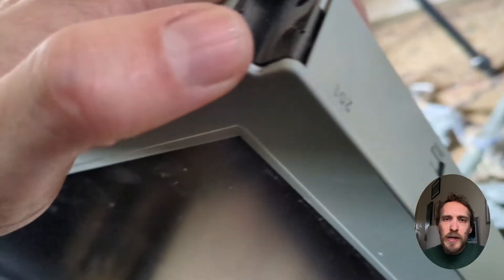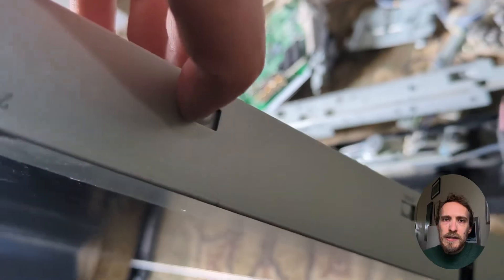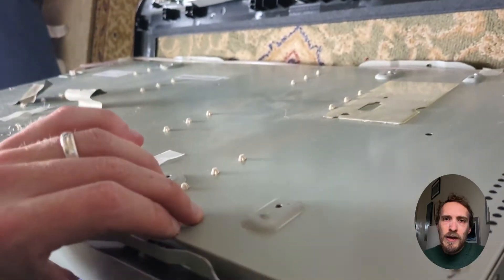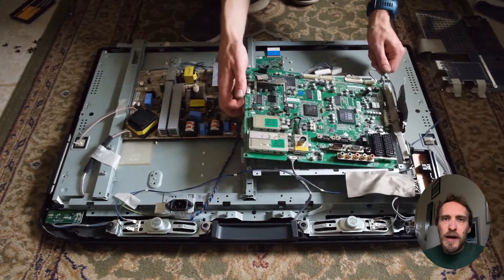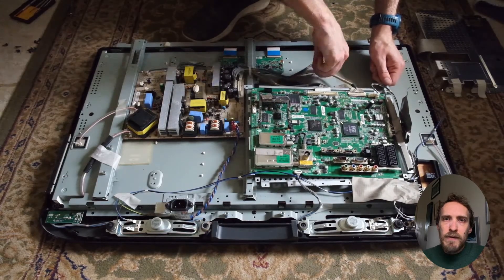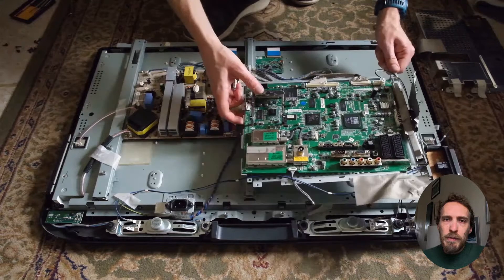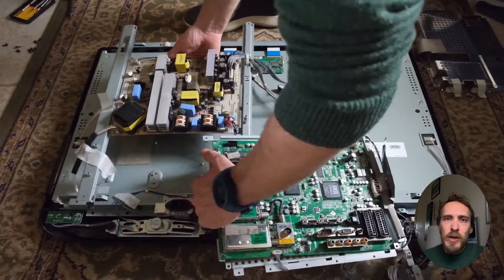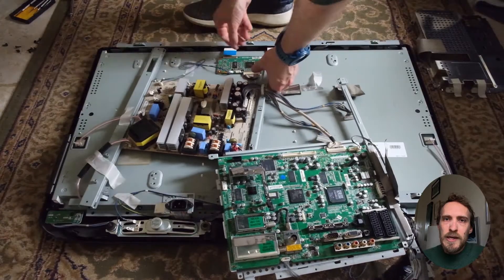You'll find that the screen is held within a separate metal case, with the boards controlling your TV on the back of this case, the panel on the front, and the backlights in between them. You'll likely have to remove all of the boards from the back panel of your TV, but it depends on the position of the screws and whether any are also holding the case together.